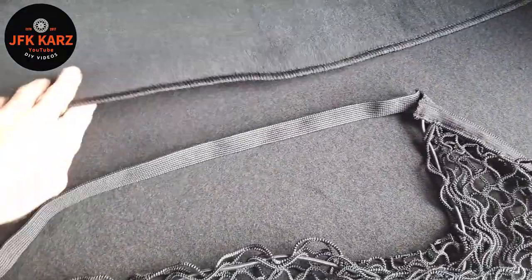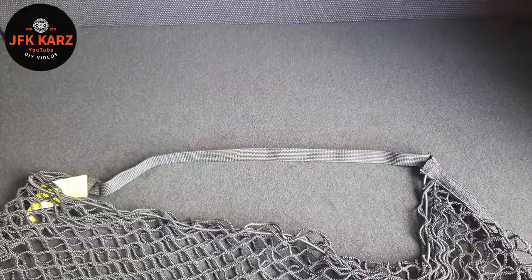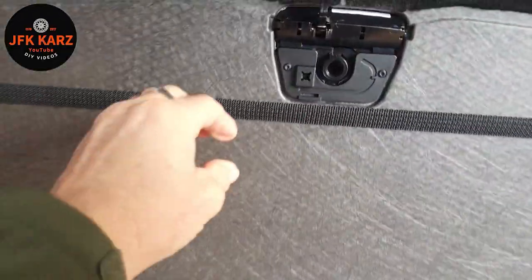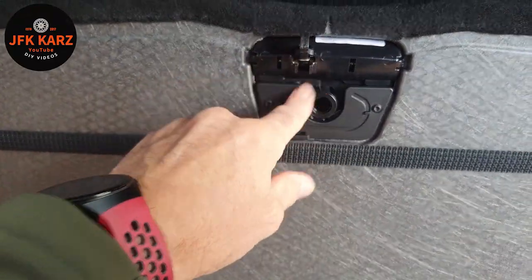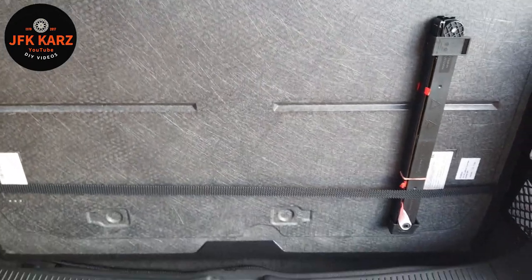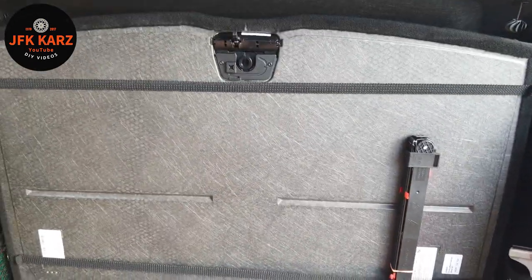Secure the bottom strap underneath for the lower part of the base. You can see how the straps are going to be underneath — just make sure they don't interfere with the locking support for the base of the tray, and add them equally displaced.